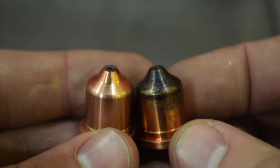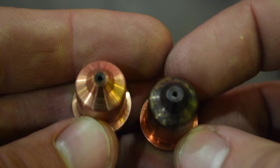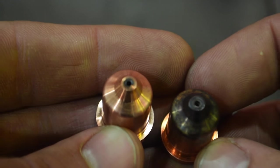What are some of the signs that you can look for before needing a consumable change? It is all about the cut quality. Excessive dross accumulation on the backside of your parts, as well as abnormally high degrees of bevel angle, can be the two biggest indicators in determining whether the consumables within your torch need to be replaced. You can also look at the consumables themselves to gauge whether they are nearing the end of their life cycle. The number one thing that our customers mistake as a sign for a worn consumable is the color — the pristineness of the copper does not have any impact on the cut quality.